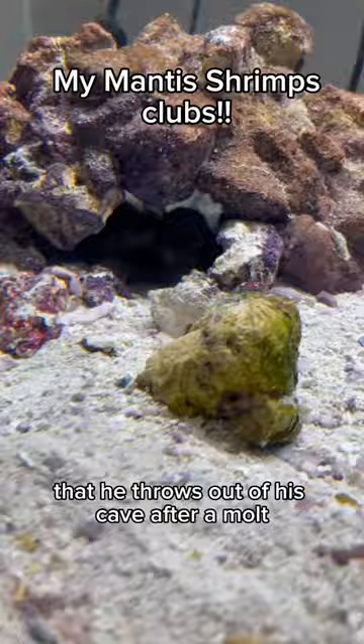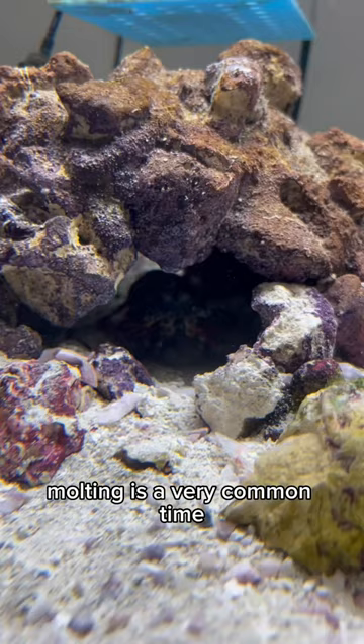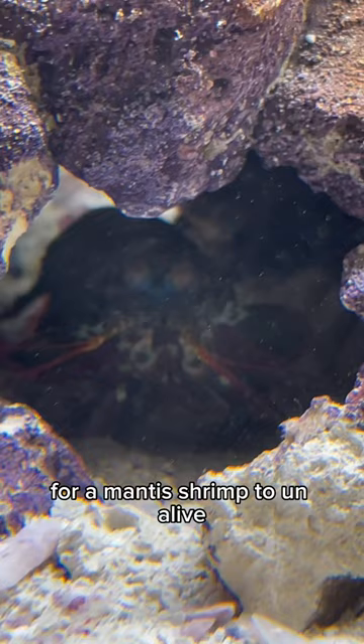The reason why I'm so excited — any mantis shrimp owner can relate — it is a very exciting time when your mantis shrimp has a successful molt. Molting is a very common time for a mantis shrimp to unalive, so this is very exciting for me.